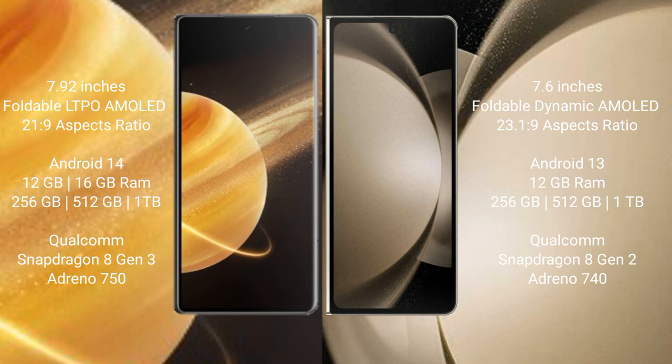Honor Magic V3 runs on the Android 14 operating system. Samsung Galaxy Z Fold 5 runs on the Android 13 operating system.